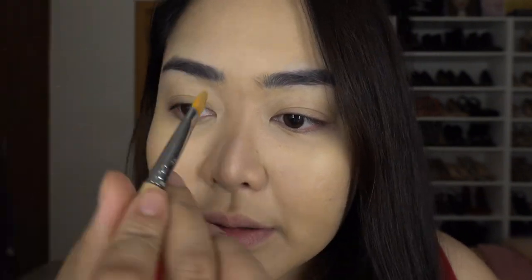I like to put concealer here, guys, just to frame your eyebrows. And then we move on with eyes.